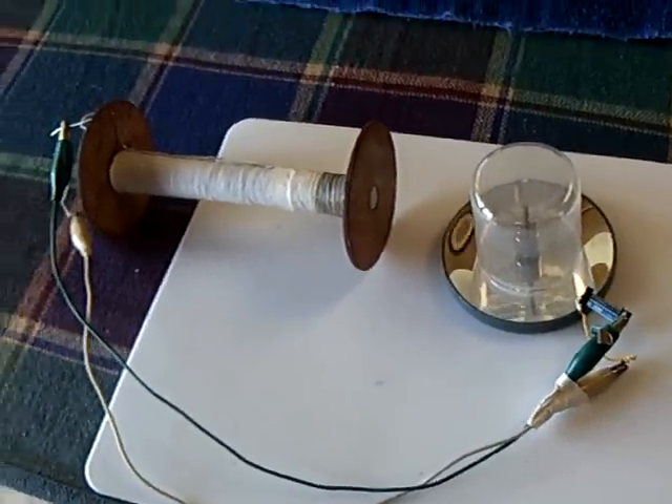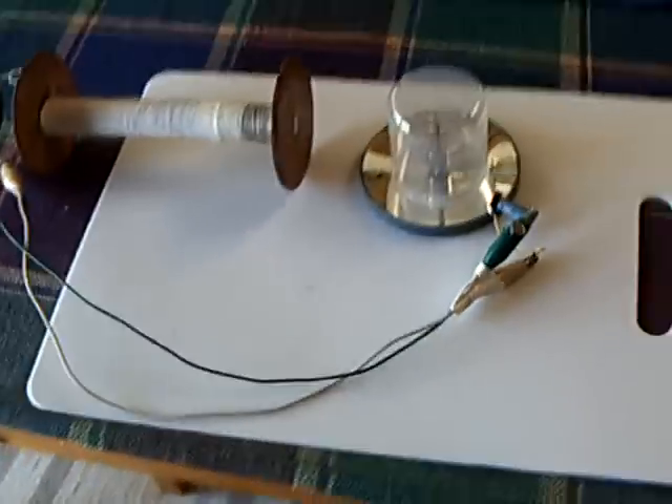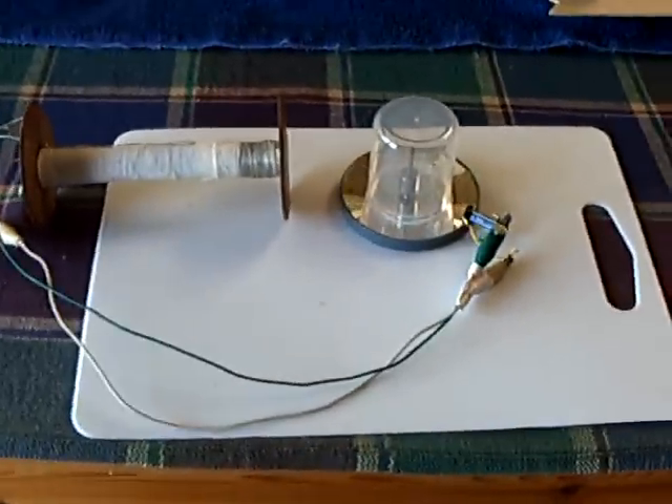Okay guys, we'll take a quick look at this while it's running. This looks a lot like the last video as far as the coil is concerned.